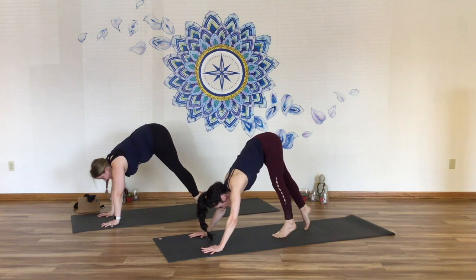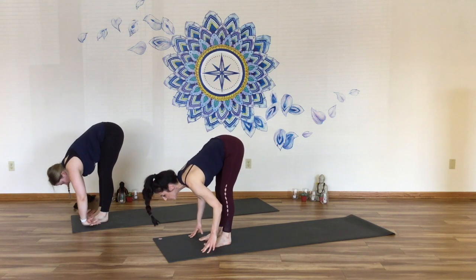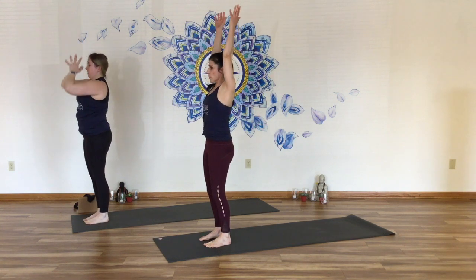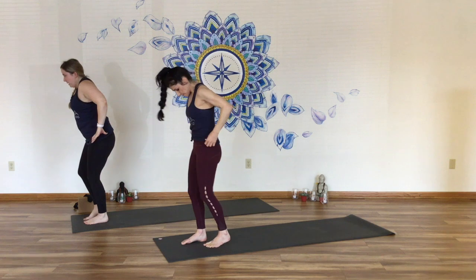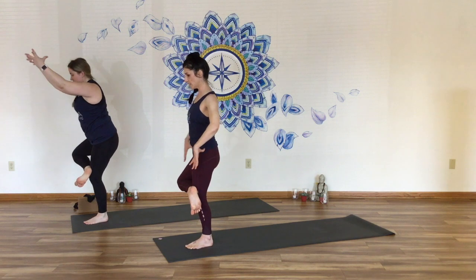Find the tiptoes, lift up tall, look forward, step or hop to the top of your mat, find halfway lift. Exhale, fold in. Inhale, rise to standing, reach the arms overhead, then hands to heart. Simple standing balance here just to open the hips — stand on your left leg. Take the right ankle across onto your left thigh, figure four. Send the seat back and reach the arms forward.